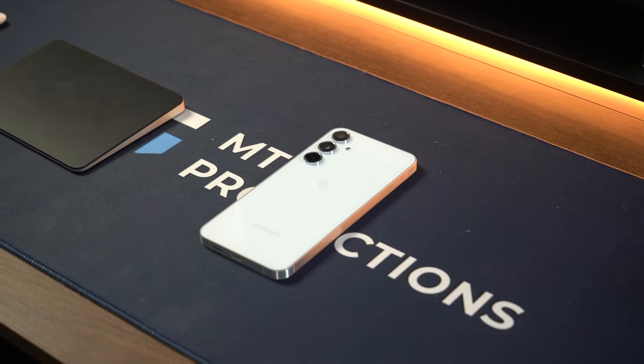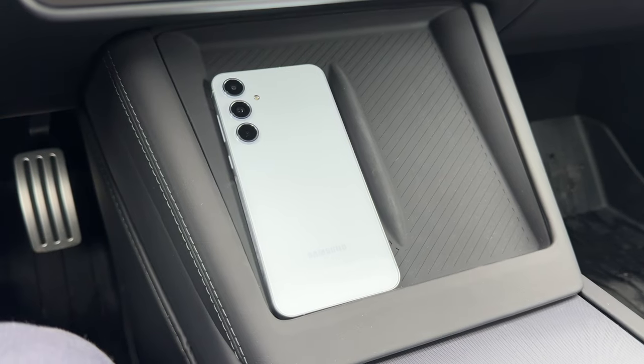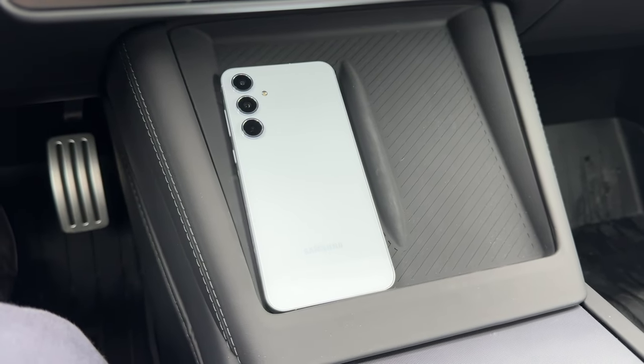Samsung did a really good job with the build quality on the Galaxy A55. I believe this is the first in the A50 series to have a metal aluminum frame around the sides — before that, it was always more of a plastic feel. But it's a really good build. Good job, Samsung.